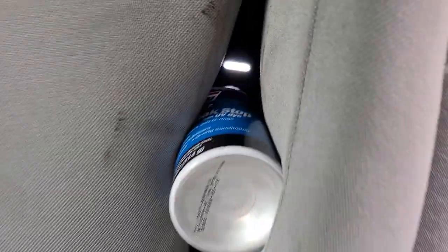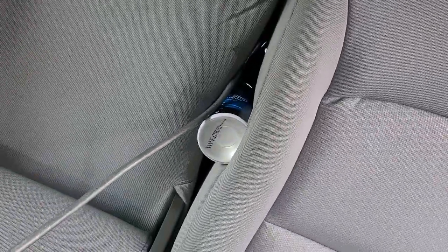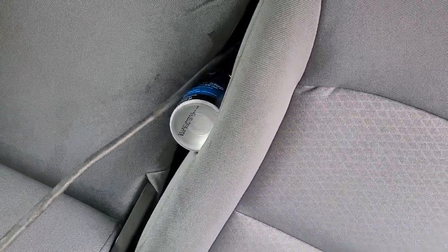We are breaking into our own trunk. We have an electric actuator in a 2016 Malibu. We made a little hook to break in and show you what we did. We made a little gap in between the seats because these seats only open from inside the trunk.